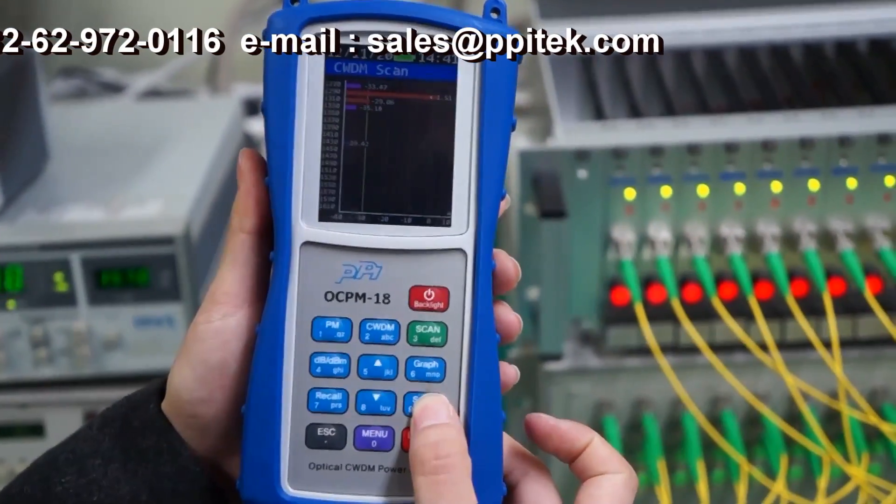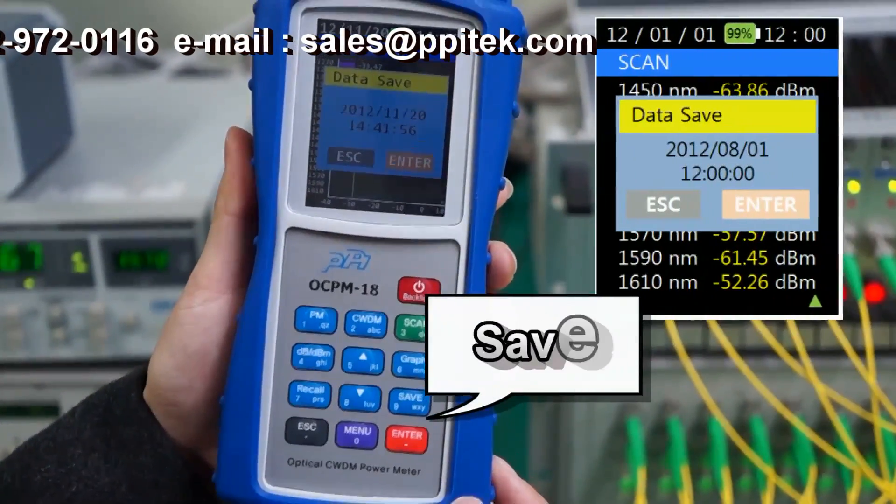When you press the Save button, you can save the file with the name of the current day's date and time.